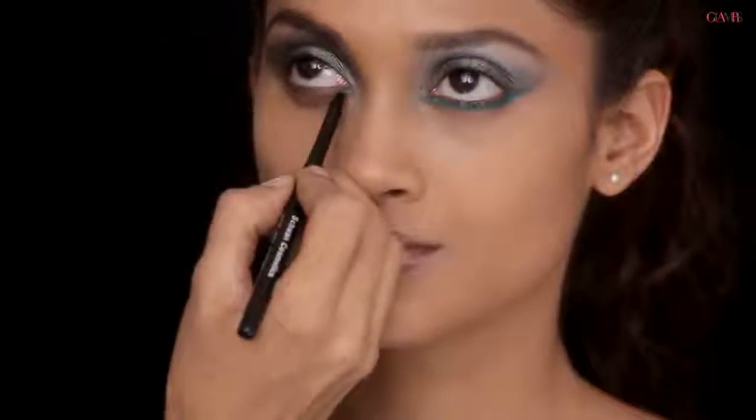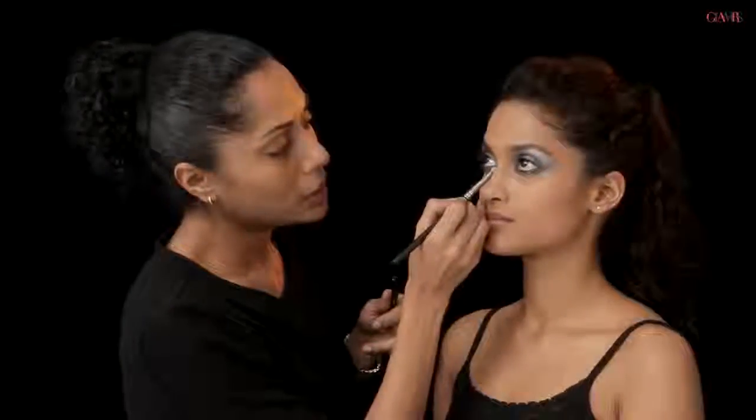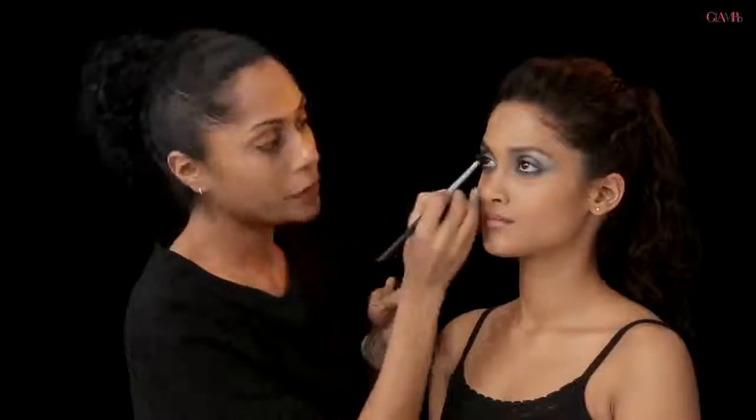I'm doing the same thing on the other eye. A little smudging tip: when you're smudging an eyeliner or a pencil, make sure you don't take very long strokes with your brush — make very small little strokes instead. That way you know you haven't missed any bit of skin in between, and the color pushes itself into those little grooves.